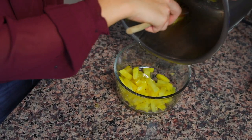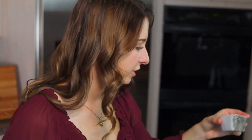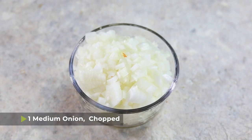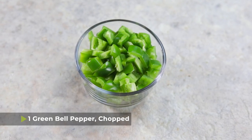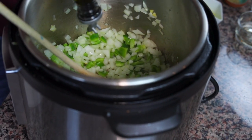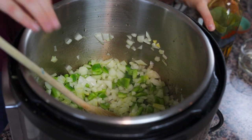Once your potatoes have started to soften, take them out of the pressure cooker and reserve them on the side. Next, I'm going to add another tablespoon of oil to the pressure cooker. Then I have one medium onion that I've chopped and one green bell pepper. I'll sauté these until they are nice and translucent. If the bottom of your pot is getting dry, you can add more oil as needed.